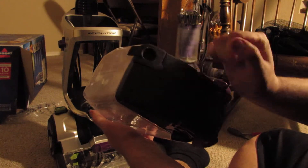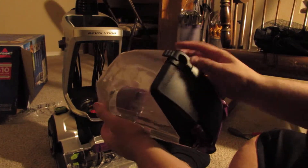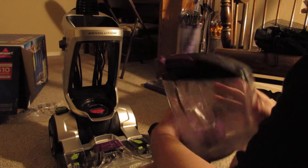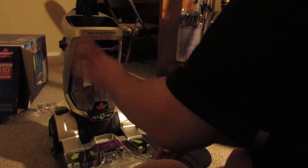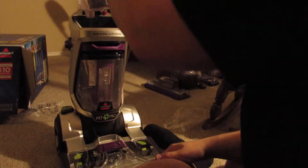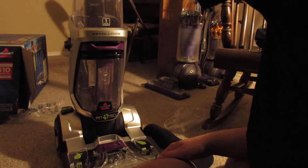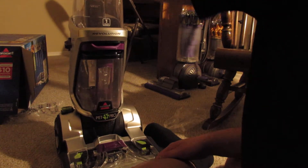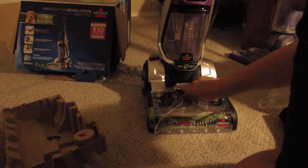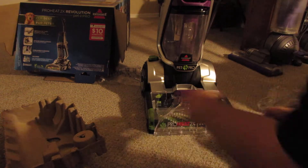It's got the super easy water dump — you just simply pour it out. The tank simply locks down like that. It fits nice and snug, and of course when it's filled with water that'll help push it down farther. Then the hose simply goes right here, right in there.